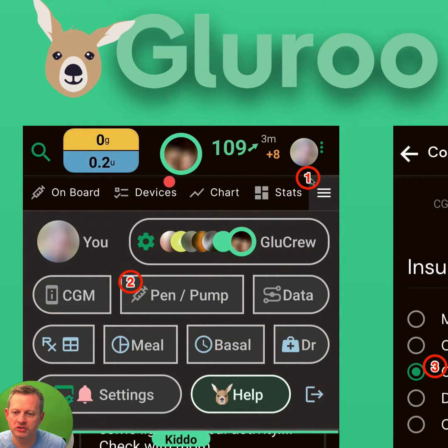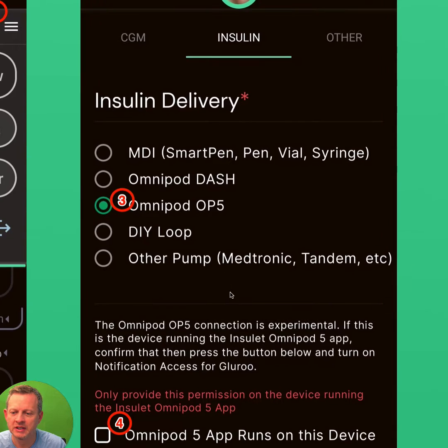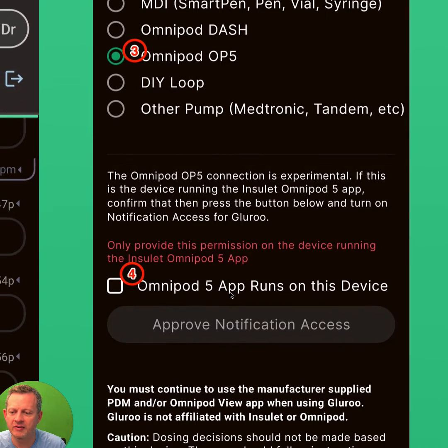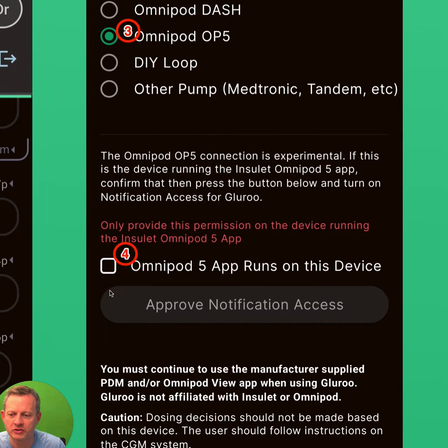on that same phone, you start GlueRoo, set up your Glue Crew, then tap the menu and choose Pen/Pump to choose your insulin delivery mechanism, select OP5, and then you'll have to assert that this is the same device running the OP5 app and GlueRoo.